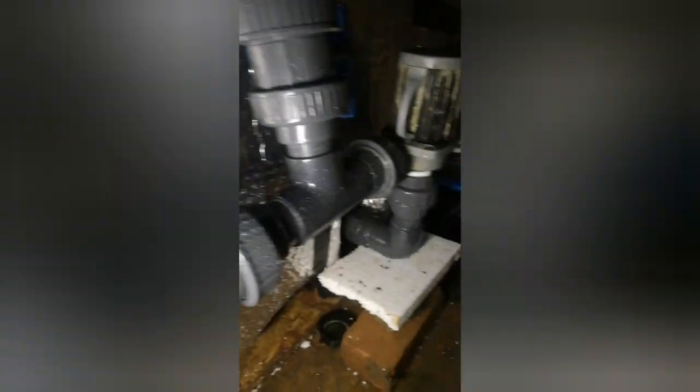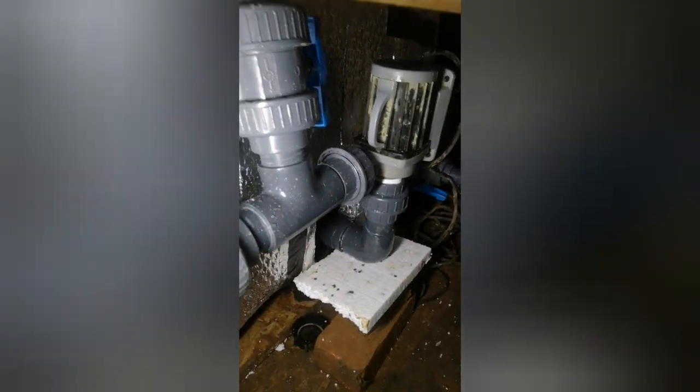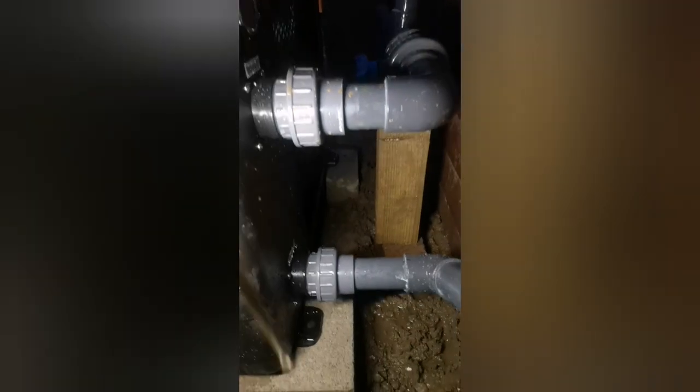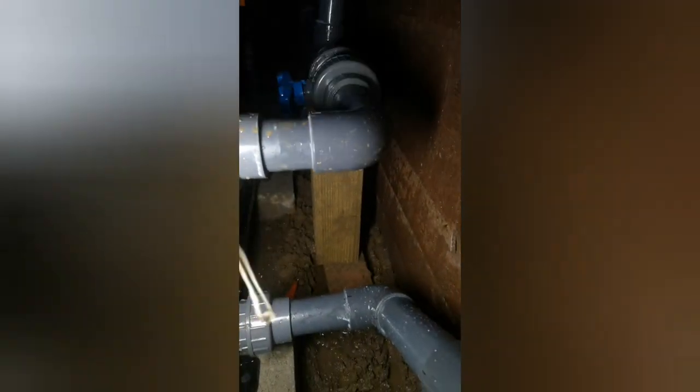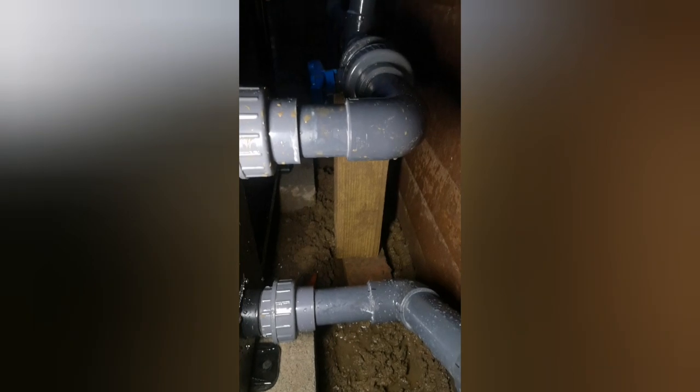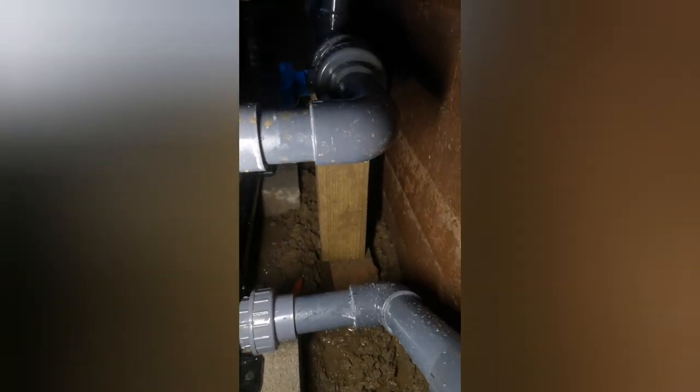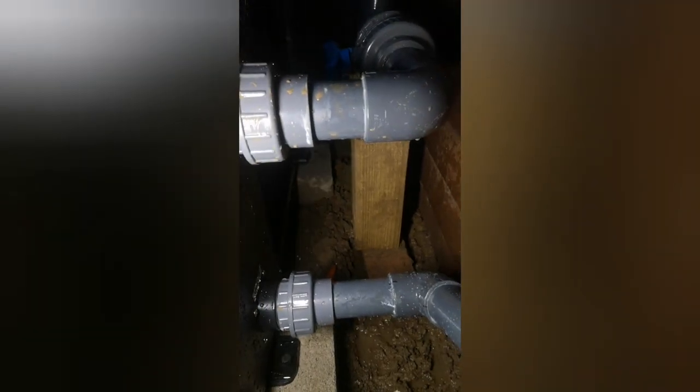So I've got all the valves open now and I think we've not got any more serious leaks. I think the problem is there's too much unsupported pipe and it's putting pressure on the joints and making them leak. At the moment it's just wedged up with a bit of wood — that's going to have to be temporary. I will have to get that sorted; there's no way it can stay like that at all. I'm not sure what exactly I'm going to do.